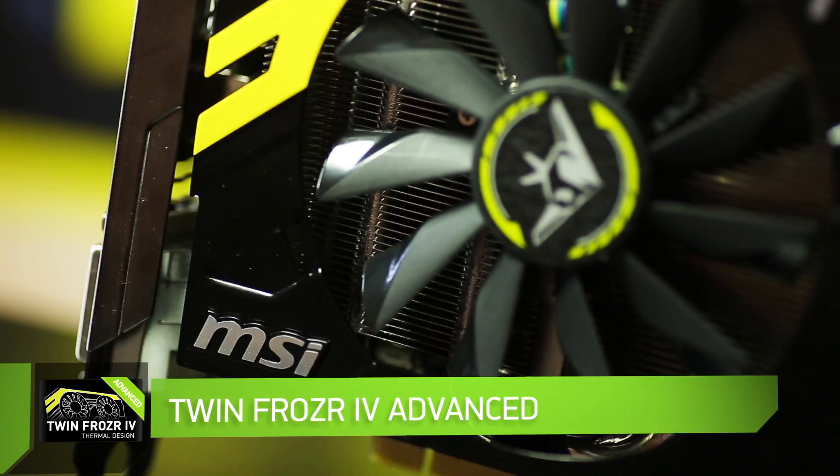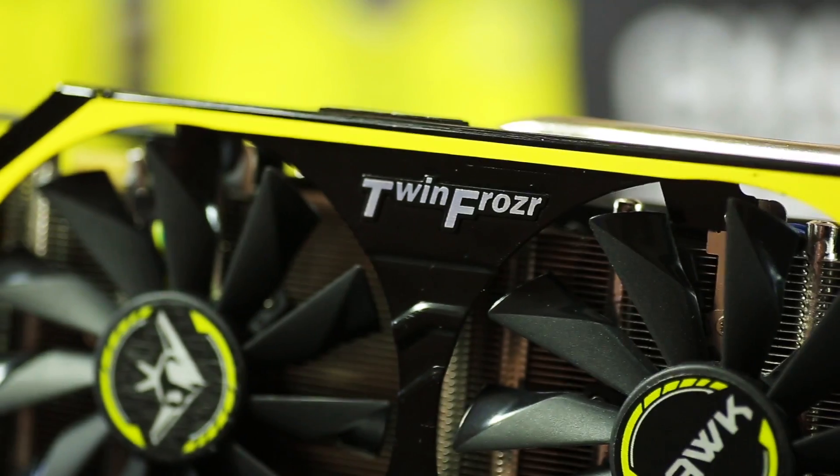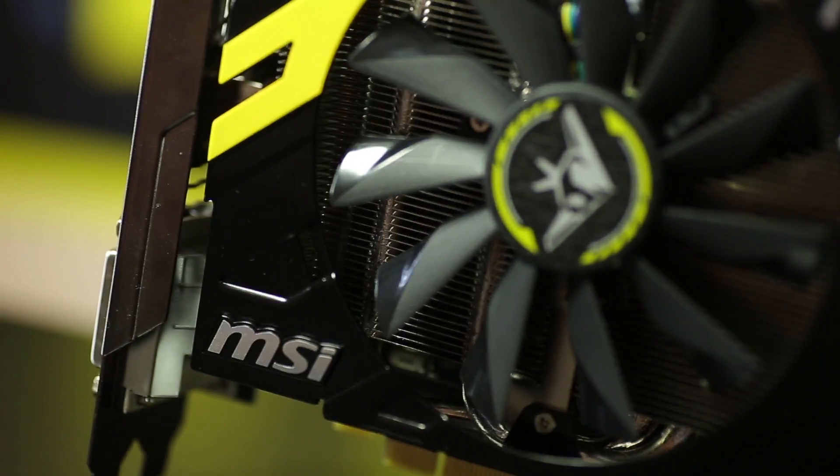TwinFrozer 4 Advanced is the founder of the two-fan cooling trend. A slim, elegant cooler covered with a casing of brushed aluminum with five nickel-plated heat pipes creates a truly quiet and noiseless cooling system.